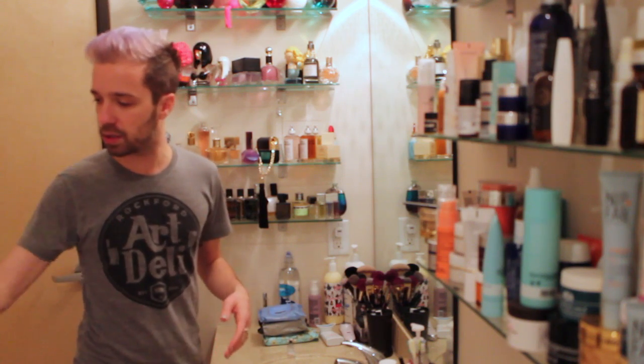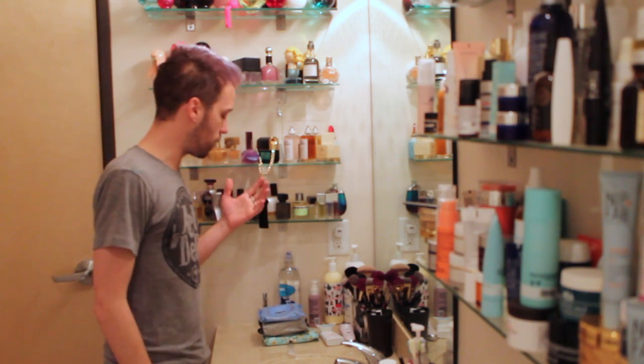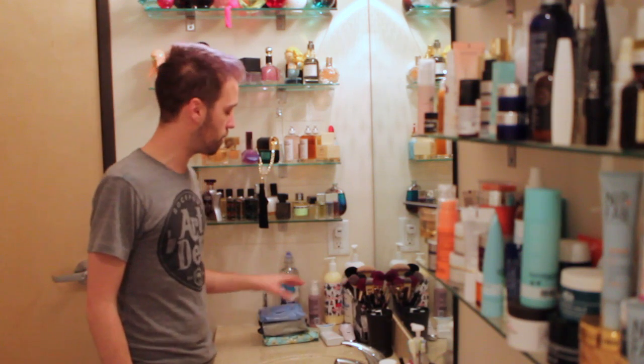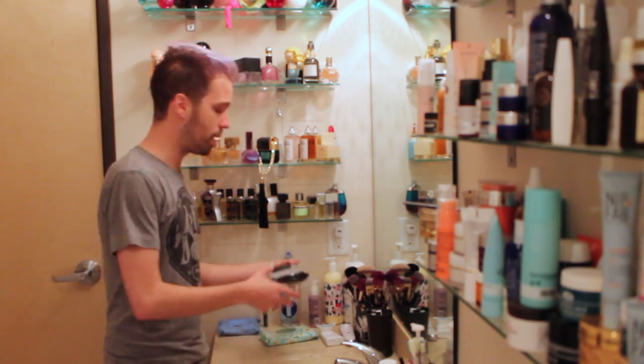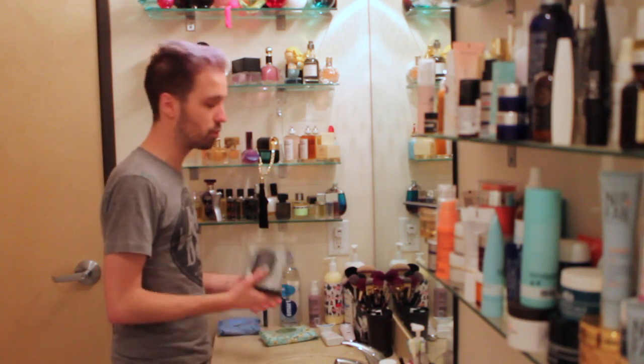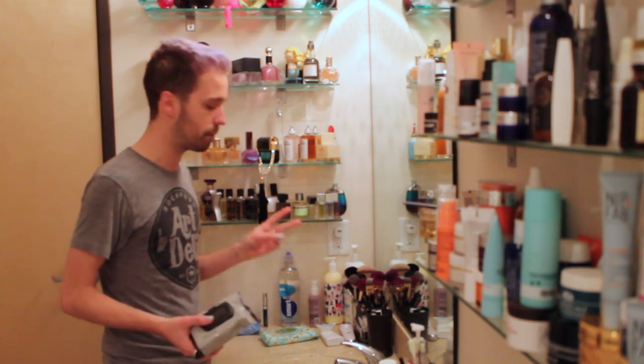Speaking of wipes, everyone is doing sheet masks right now for your face, and everyone is doing makeup removing wipes, facial cleansing wipes, moisturizing wipes, wipes of all sorts. I want to tell you about two of them that I kind of like.